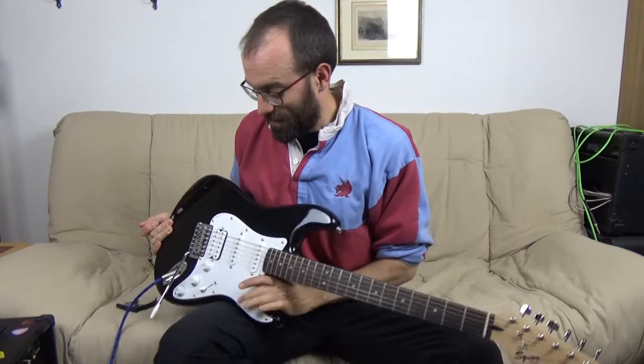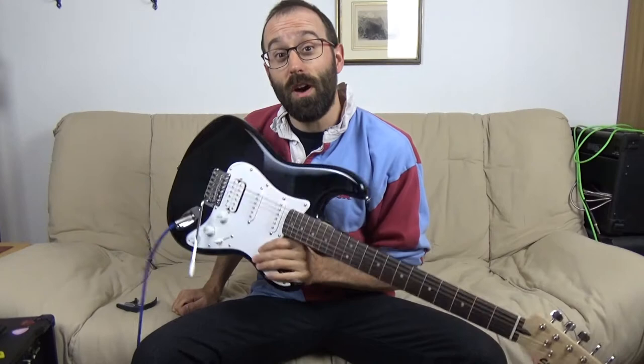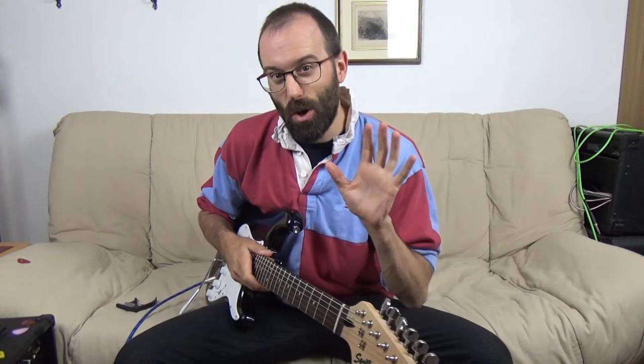I wasn't going to try any of the more drastic stuff on my nicer guitars, so what I've done is bought the most budget Squier Strat on the planet that still has a tremolo and a humbucker in the rear. This is Indonesian-made and costs in Switzerland all of 123 francs — that's under 100 pounds. I'm amazed they can make a guitar for that kind of money and sell it in Switzerland and make a profit. That's not to say it's a particularly great guitar, but that's part of the point.